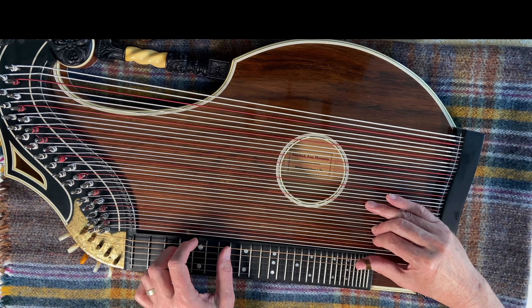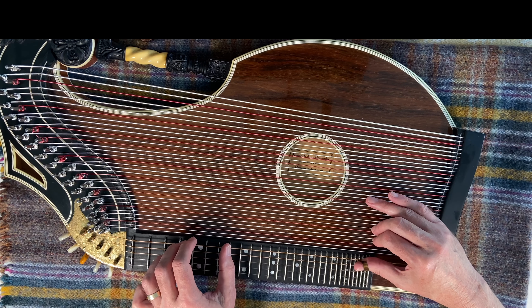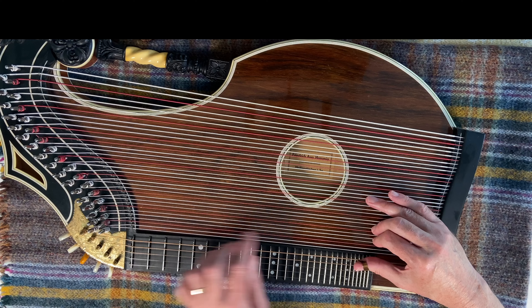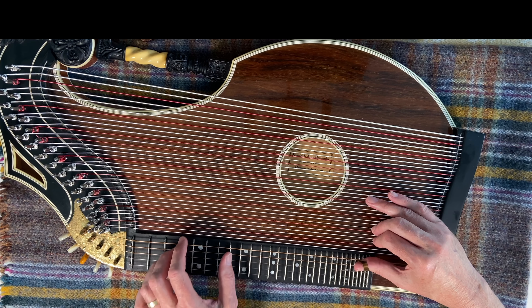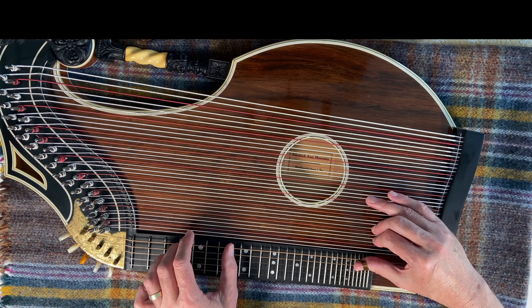I'll now try and play the tune through in a very amateurish way. Normally you'd have the bass and these fingers all working together, but I can't do that yet. I'm also going to try and play one of these contra bass strings with the low C right at the end. Here we go.